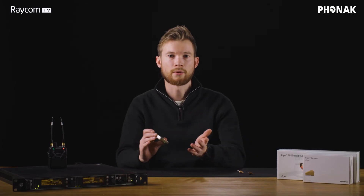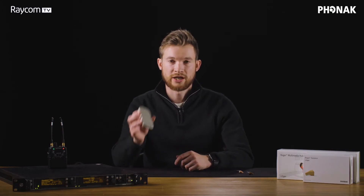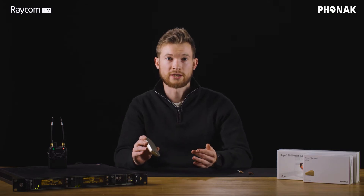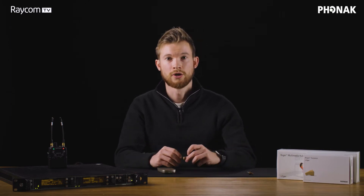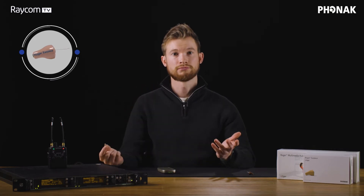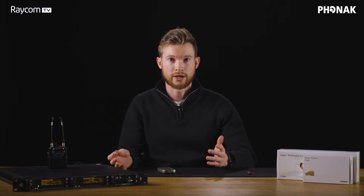But why would we be talking about it? How is it actually going to benefit you guys in the film, location, and sound industries? Well, it's particularly helpful for running a feed of IEM to your talent, as it can actually convert your regular IEM feed to a feed of Roger. Roger, of course, is a really small, discrete system that is completely wireless. So how do we actually do this? Because a question we get asked a lot is how would it integrate with your kit?